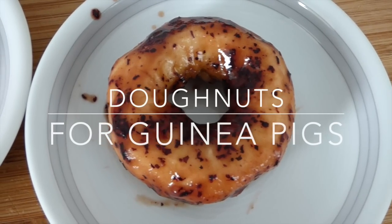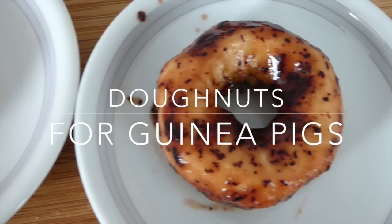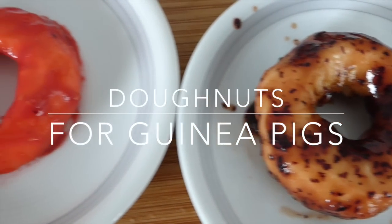Hey everyone! Today I made doughnuts for the guinea pigs. They were super easy to make and the guinea pigs had a lot of fun eating them.